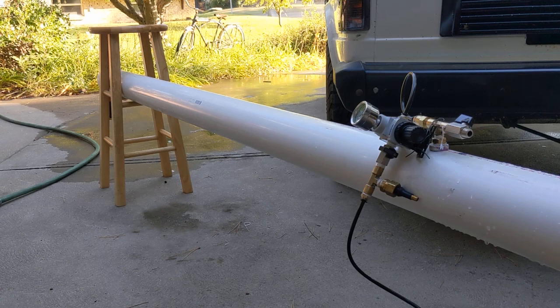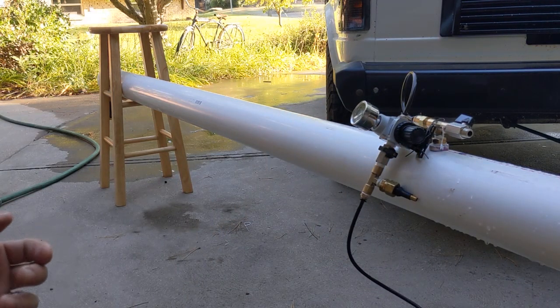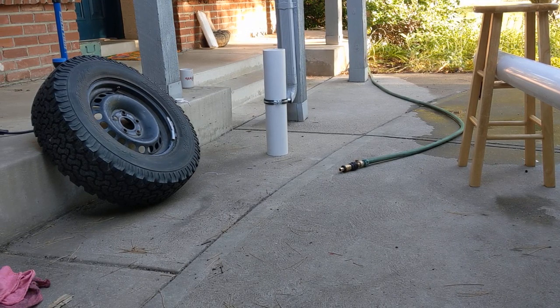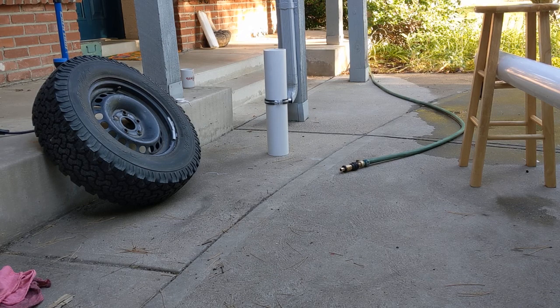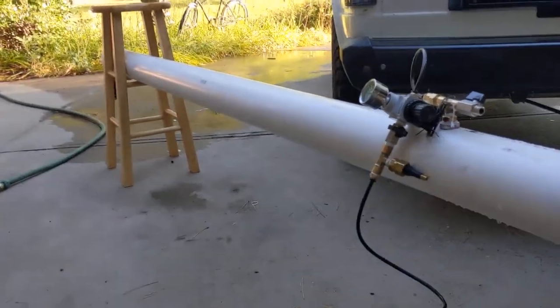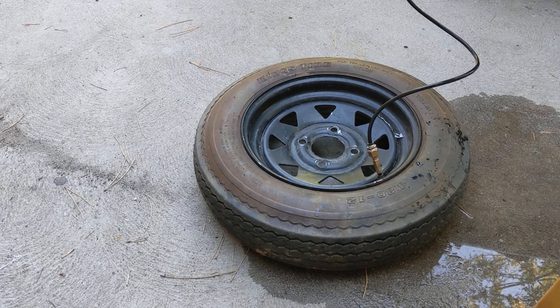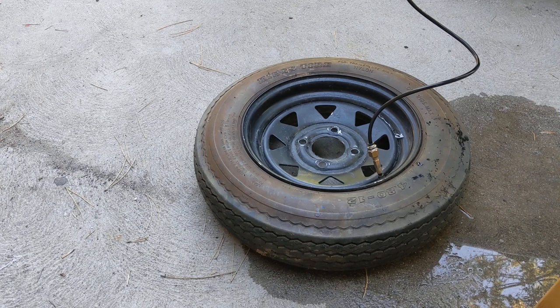If I put 30 psi in the pipe I'll get a really hard jet of water for a while, then 20 psi, then 10, then nothing, and I'll have to charge it up again two or three times until I run out of water — that just sucks. Why not have an external air source, regulate it to whatever I want? The pipe's full of water and you add compressed air from a tank through a regulator. That's super interesting to off-roaders because you may have a 25-gallon air tank and a little battery-operated compressor hanging off the back of your Jeep.